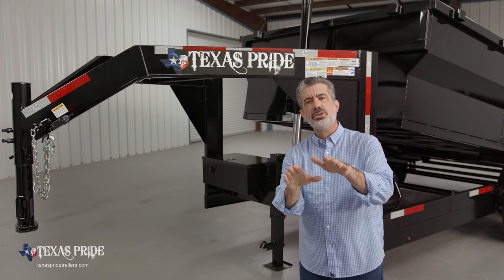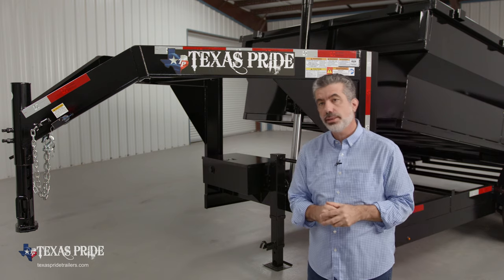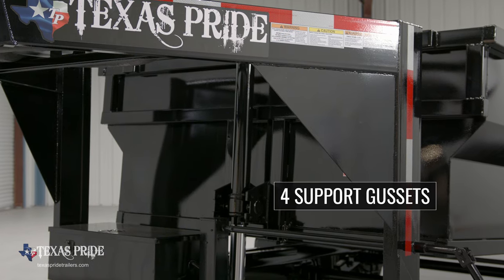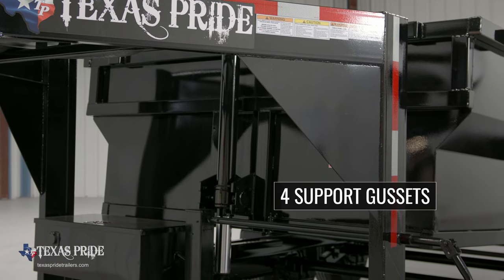Compare this to the 6-inch channel iron used on most other trailers in the industry. There are four support gussets on the tongue to give plenty of reinforcement where it counts most.